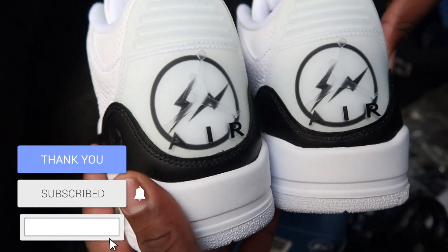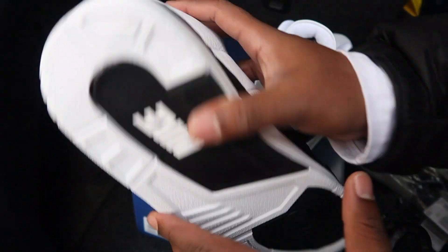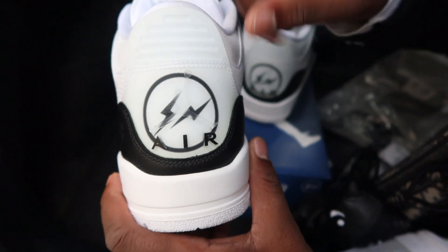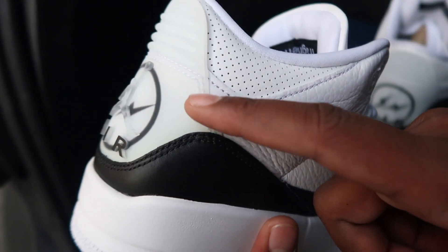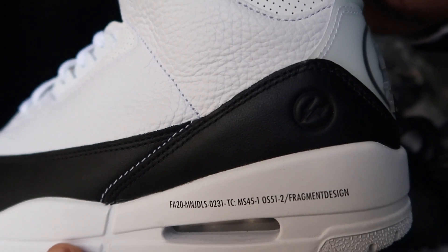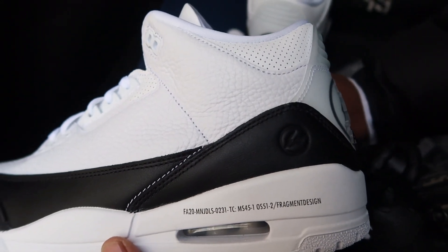The main detail is on the rear — we have a translucent Jumpman with a Fragment logo behind it and the Air is painted black. This will yellow easily, like translucent bottoms on shoes tend to do. I've already seen some yellowing, so that's something to look out for. You can also see a little bit of discoloration between the leather and the teal tab. Then there's another Fragment logo — the main reason for these — with the Fragment stamp, similar to the one on the Jordan 1s.